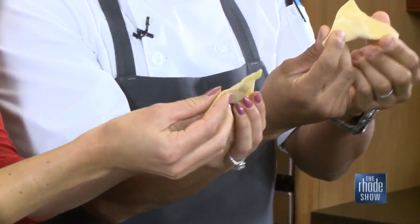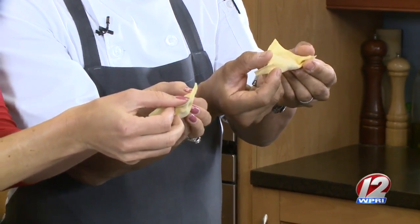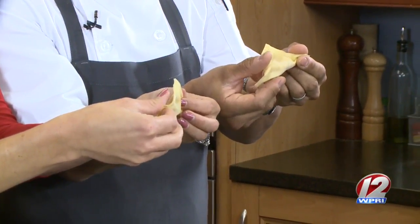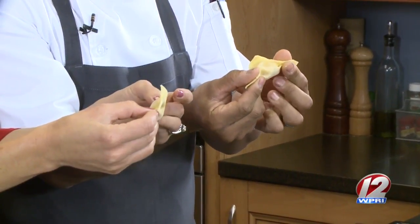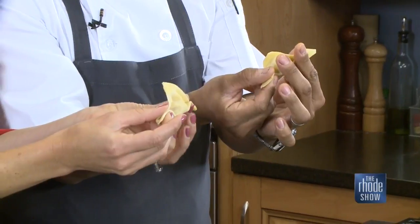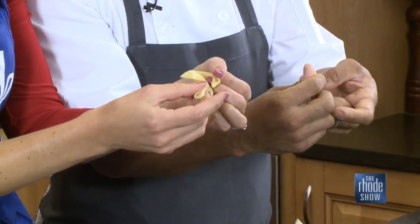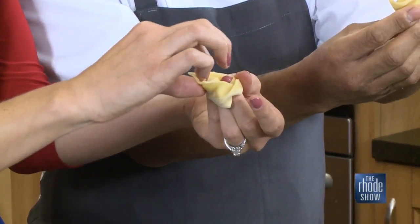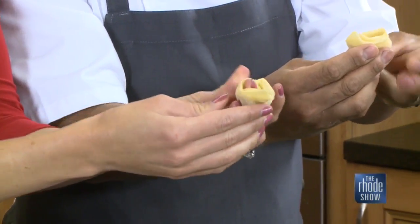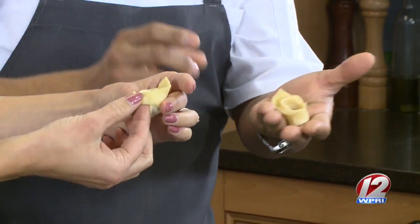Take this right in front of you, pinch down from here. Put your finger right here and roll it around your finger. There you go - now take that and pinch it tight. Hey, that's not bad for my first try! No, that's amazing. You're hired.